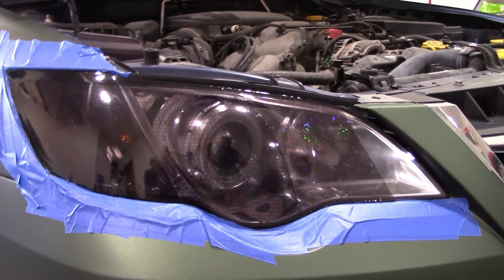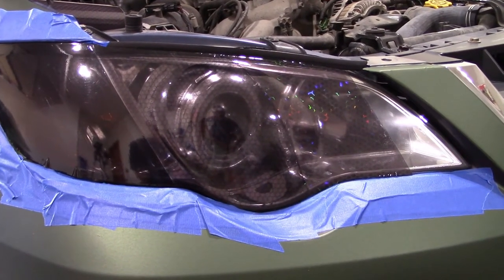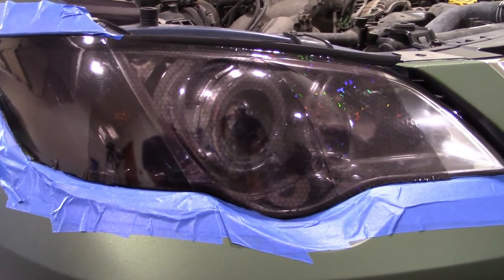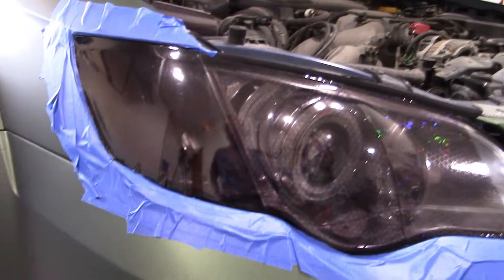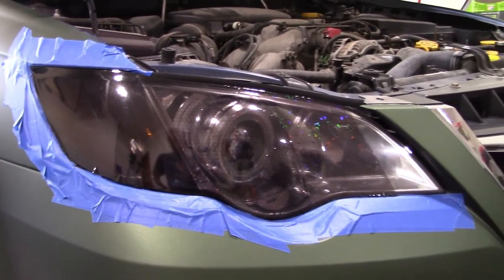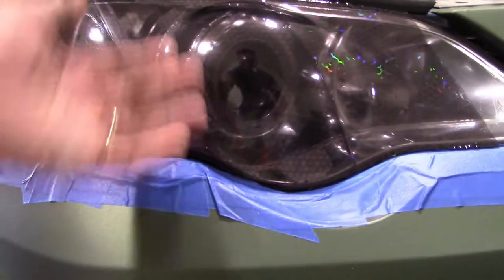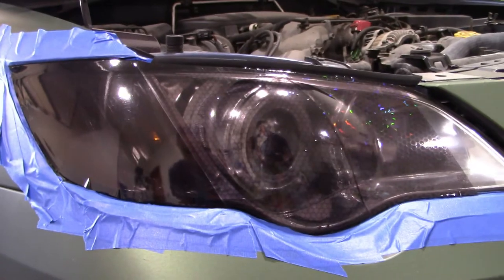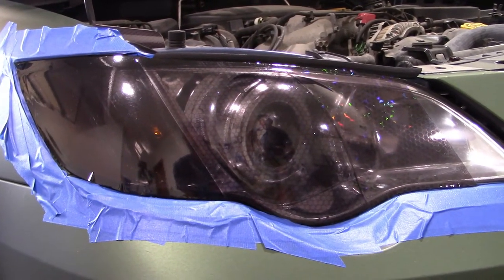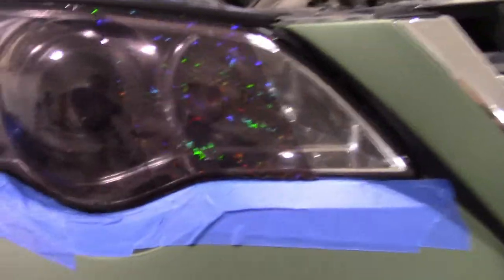These are all dry application, just like the other tints in the first part of the video. They shrink back with heat and apply like regular vinyl. One important thing: don't put your fingers behind any part that's going to contact the headlight, because fingerprints will show up in the adhesive since it is a translucent adhesive.